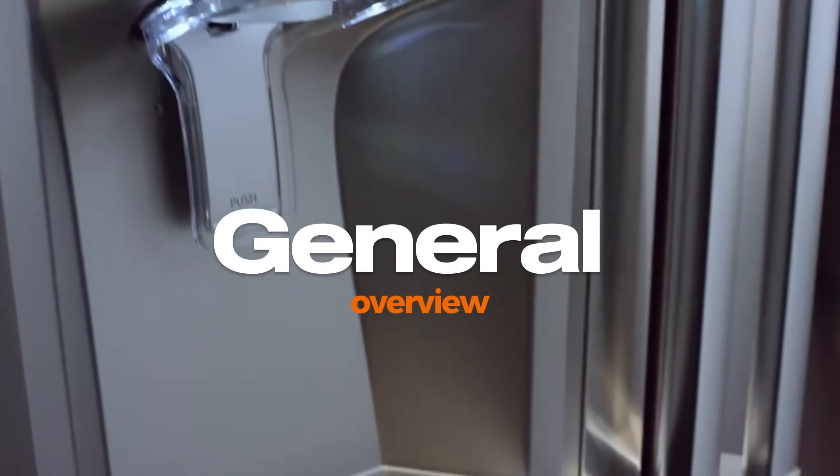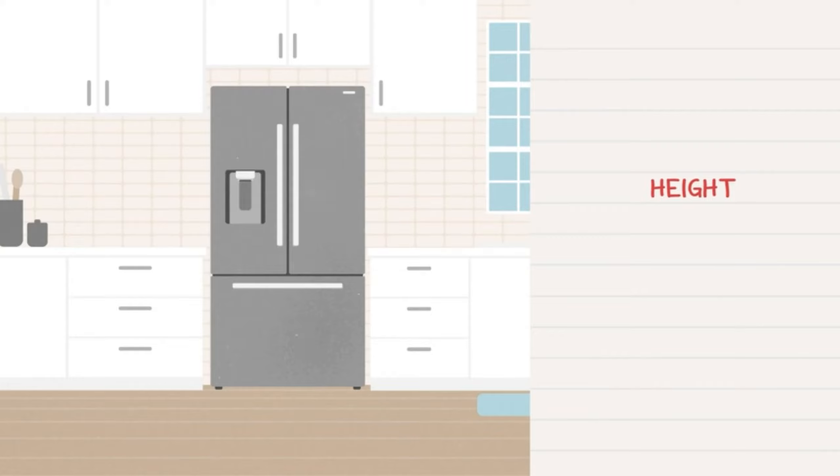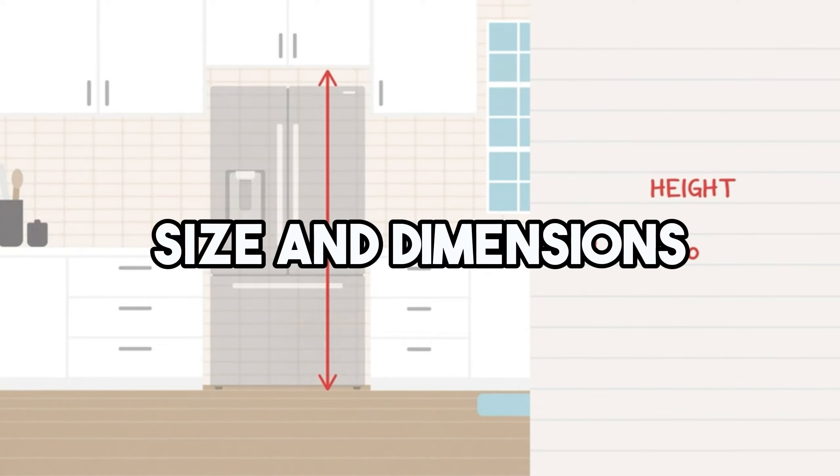The model is known for its reliable cold storage capabilities, but what sets it apart is its size and dimensions. Let's go into details.